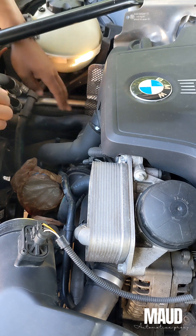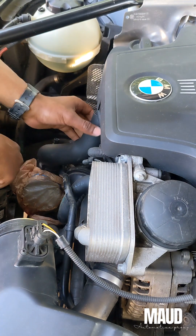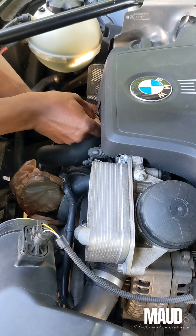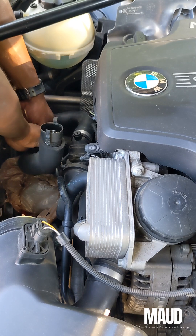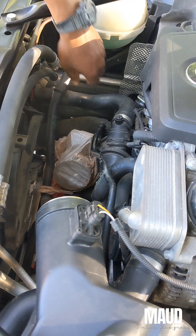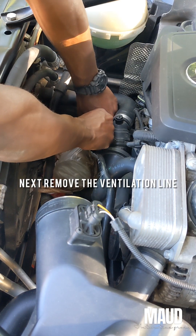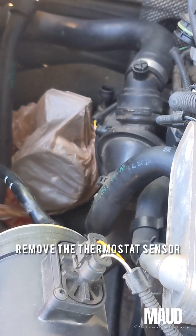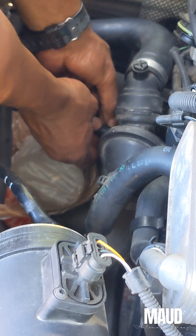Let's remove this sensor. Also remove the PCV hose. I'm going to pinch clamp top and bottom. We'll take off the ventilation line — you just have to take it all the way off to remove it out of the way.